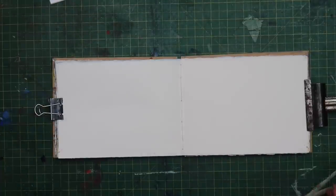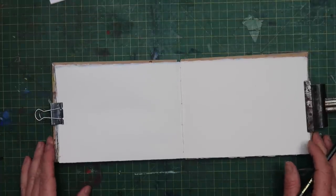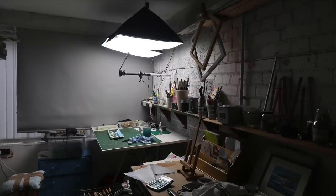Hi everyone, welcome back to another little painting demo. Today I've got a new set of lights here, and for creating videos I've tried to update all my gear. I've got a new camera coming which I'll do a review about for making videos for painting when it arrives. I've also got myself some studio lights so I've always got the same type of light to paint in every time I come into the studio.